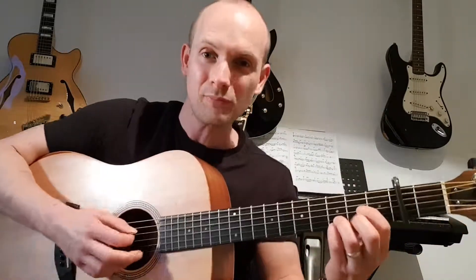One more time on that bar, then I'll do the whole thing. From the D: down, up, down, down, down, up, up, up, down, up, down, up — and again. Then the full run: from E minor — down, down, down, down, up — G — up, down, down, up — D — down, up, down, down, down — A — up, up, down, up, down — and repeat.